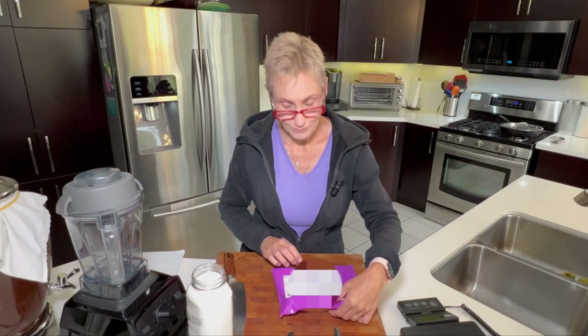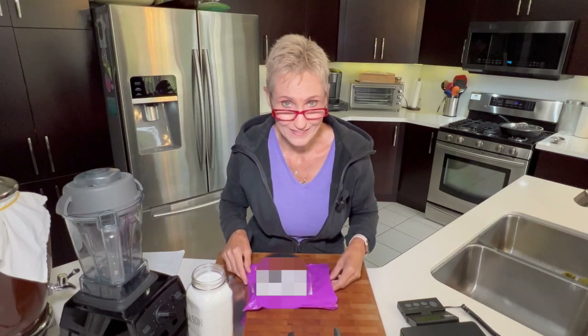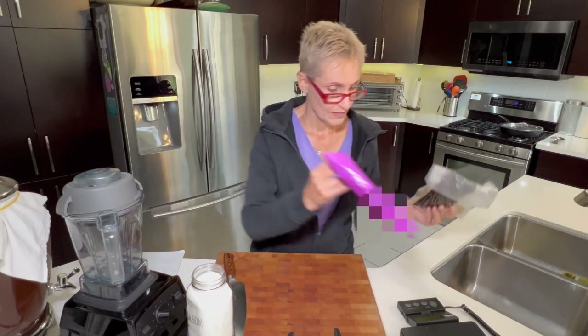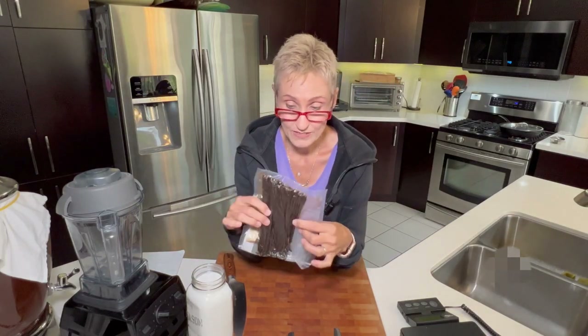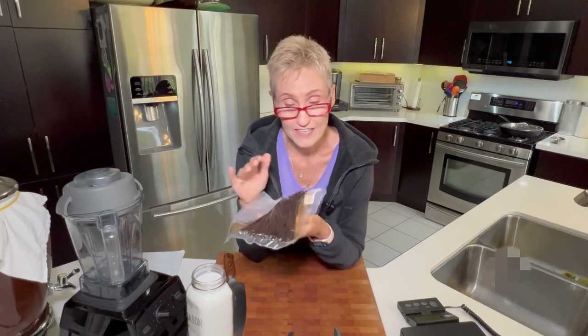I get my vanilla beans from a company called Injury Vanilla and they send them in these cute little packages. It's actually a Facebook group that I belong to — it's a co-op and they have amazing vanilla beans. They're going to be nice and fresh. I'm going to link them in the description. I ordered 10 ounces of beans and this is what 10 ounces of beans looks like. They're sealed in this package and they arrived yesterday.